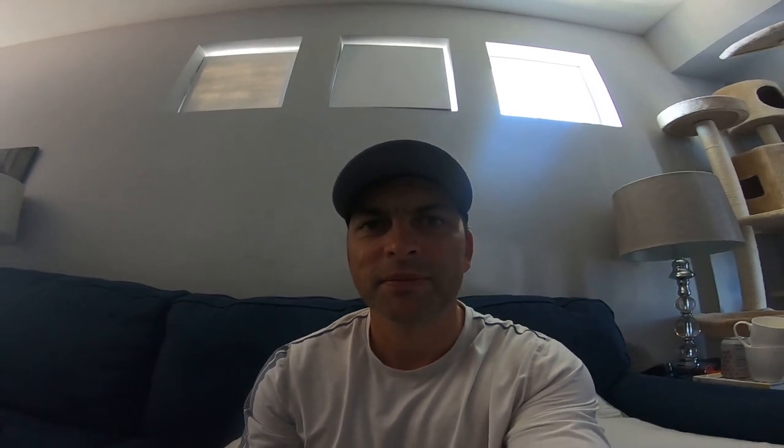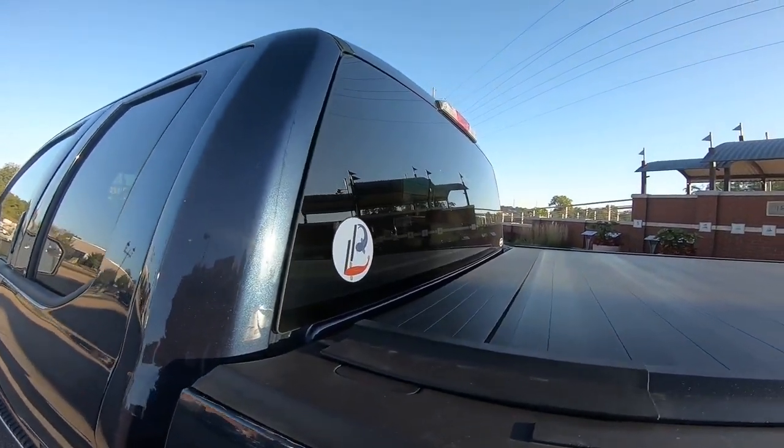I've got a whole bunch of stickers with my logo on them. If you want one, ask me if you see me out and about, or send your address to peelingline@gmail.com and I'll mail one to you. I got these stickers through Sticker Mule — they've given me a link for $10 credit if you use it, and I also get $10. I'll put a link in the description, go check them out.